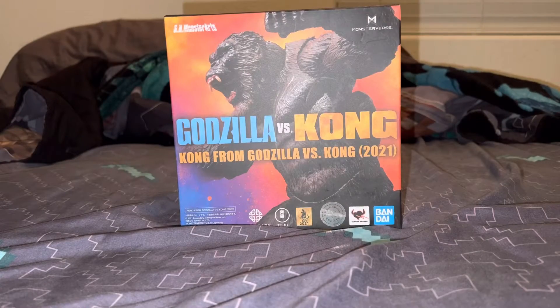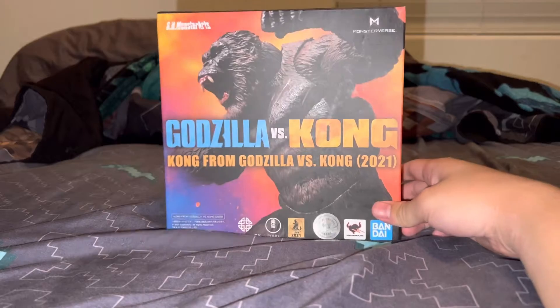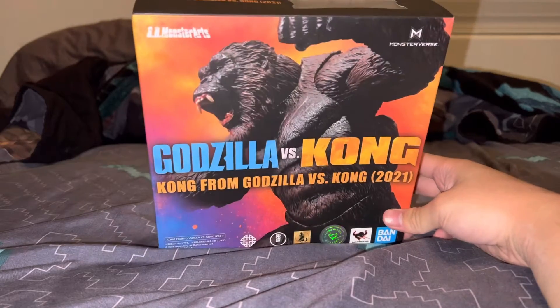Hello everybody, this is World of Godzilla YT here and today we're gonna be unboxing Kong — the Monster Watch Godzilla vs Kong figure.